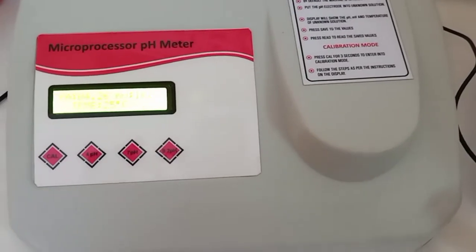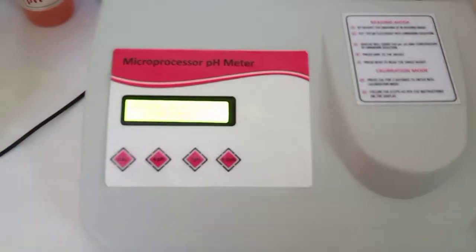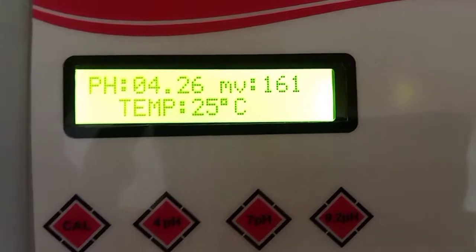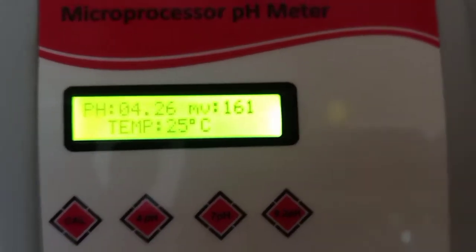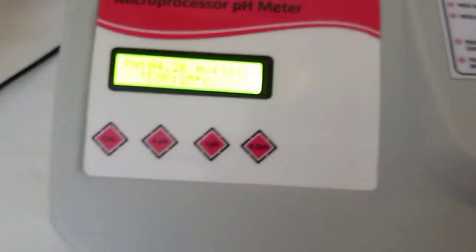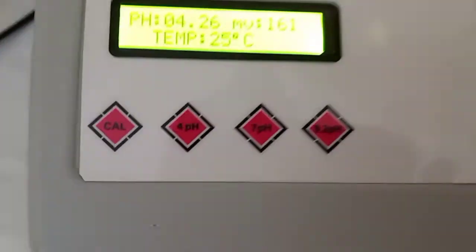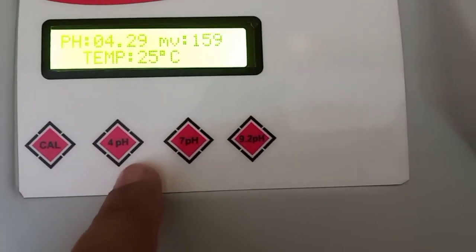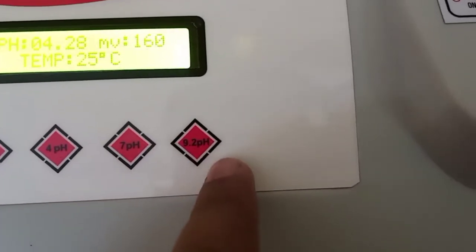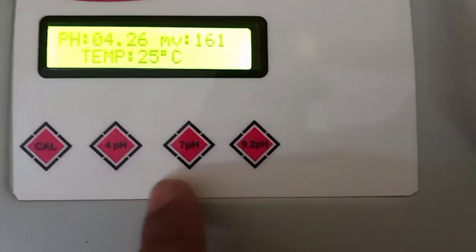This is a microprocessor-based pH meter with manual temperature display showing pH value, millivolt, and temperature set at 25 degrees in manual mode. This button is for calibration, and these three buttons are for 4 pH, 7 pH, and 9.2 pH — used during the calibration process.